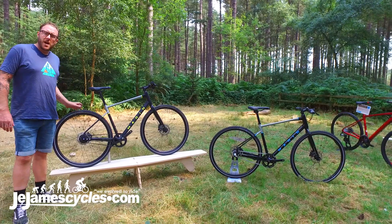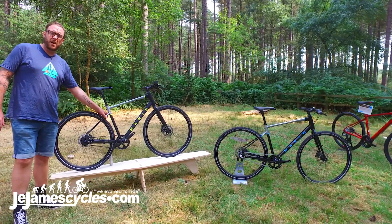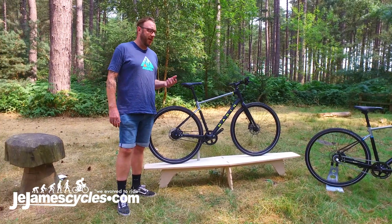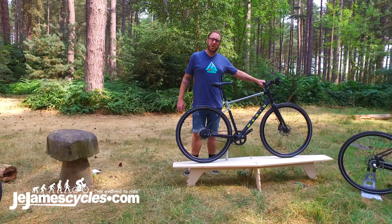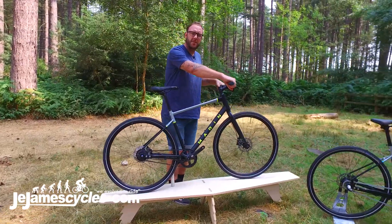These bikes have got puncture resistant tyres on them, plenty of room for mudguards. In fact, the four level even comes with a mudguard, rack and lights already attached onto it. Nice comfortable ergonomic grips on here, a bit of sweep on the handlebar gives you a nice comfortable commute.